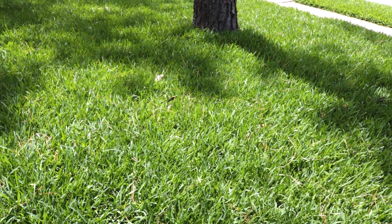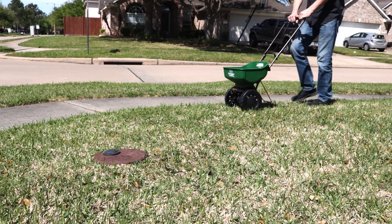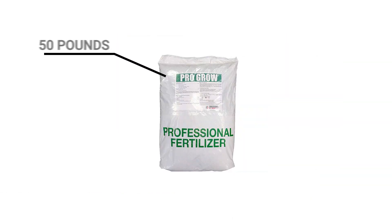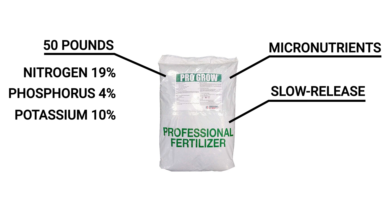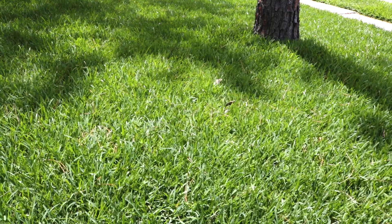To get your lawn green, lush, and in top condition this summer, apply Solutions ProGrow Summer Blend fertilizer. Our ProGrow Summer Blend is packed with the essential nutrients needed to keep lawns and turf healthy and strong during the hot summer months. This product comes in a 50-pound bag composed of 19% nitrogen, 4% phosphorus, 10% potassium, and a micronutrient pack that promotes vibrant green grass without excessive growth. ProGrow Summer Blend is a slow-release fertilizer, so it will ensure your lawn gets the nutrients it needs without the risk of excessive growth or burn.